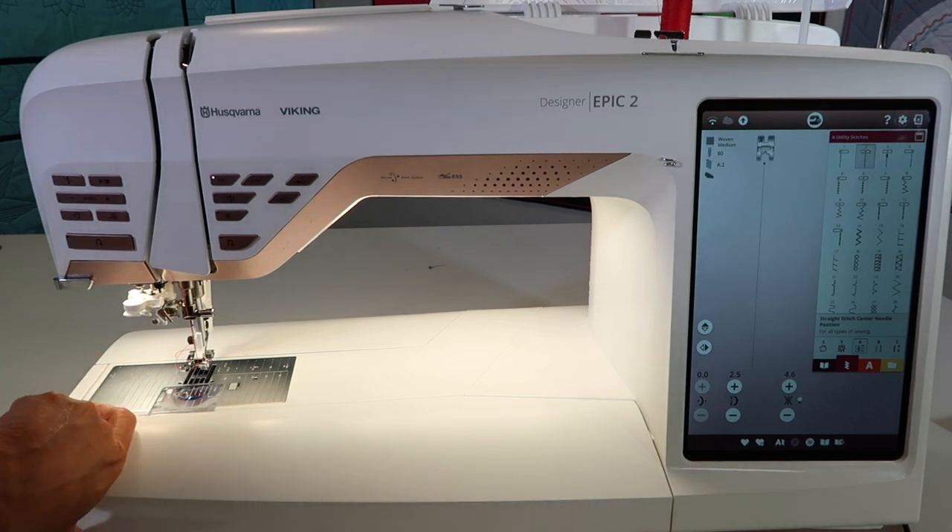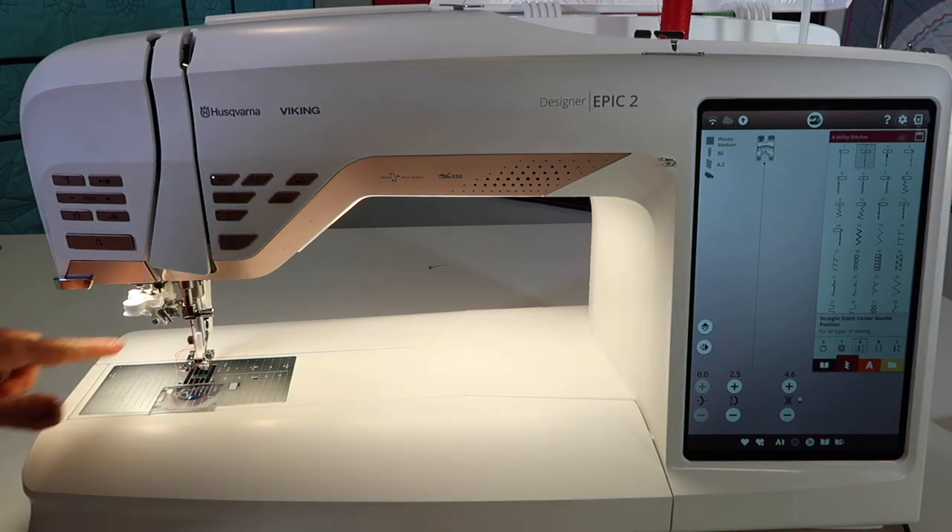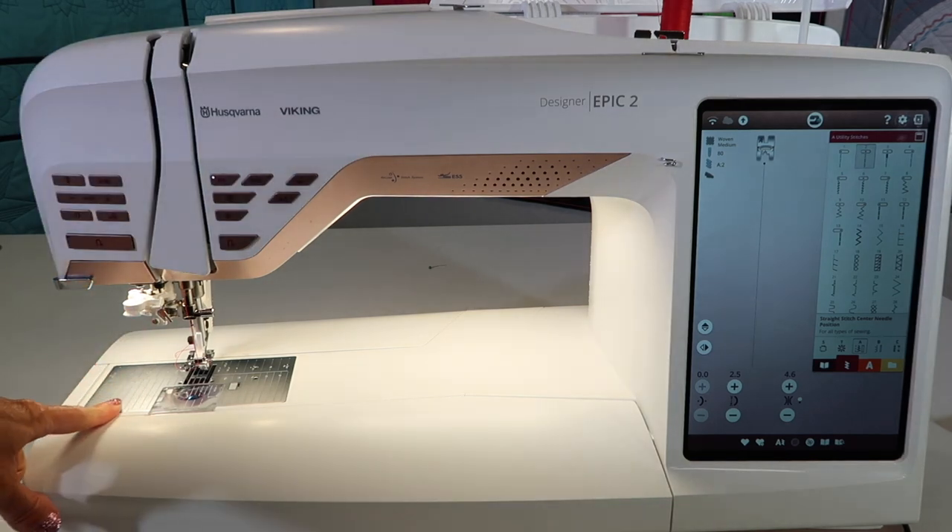I love it. When you turn the machine on, same thing — it remembers that that is in place. A straight stitch throat plate, you're going to use that when you free motion quilt.